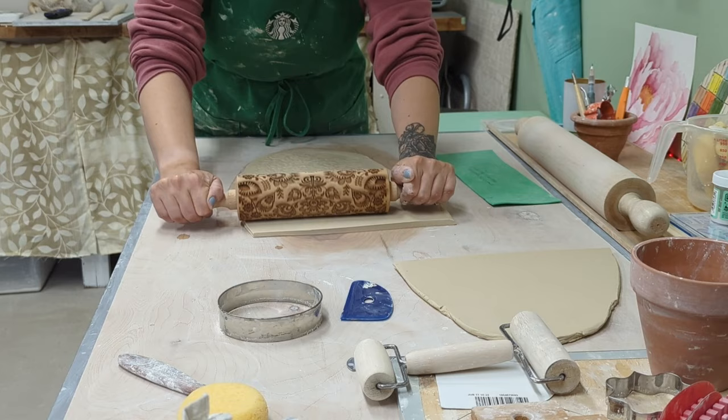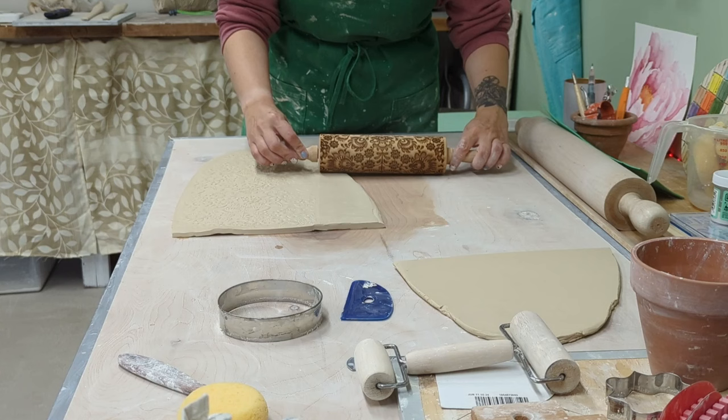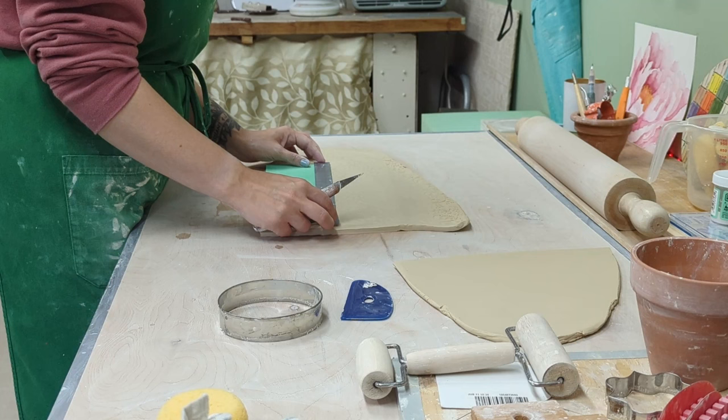This textured rolling pin I got from Amazon — it works really well with a nice thick texture and the glaze loves to play on it. Any products I use I'll try to link below, though sometimes things are hard to find after a few years. Next I use my ruler and clay knife, which I also really like.